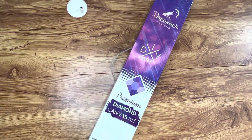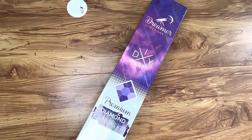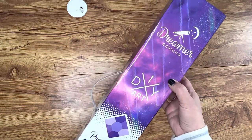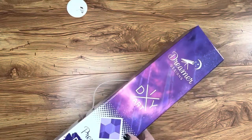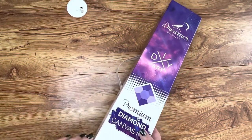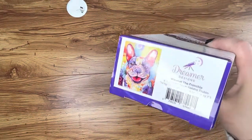Hey everybody, welcome to today's unboxing video. We're going to be unboxing a new diamond painting by Dreamer Designs. It comes in this beautiful box with a carry case handle on it, in case you want to tote it about somewhere. I really like it because it's purple and it has a handle on it.